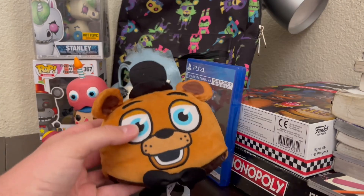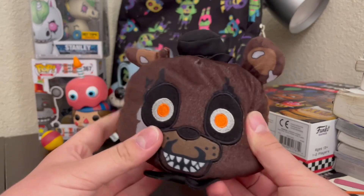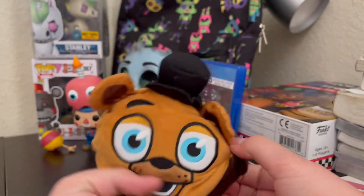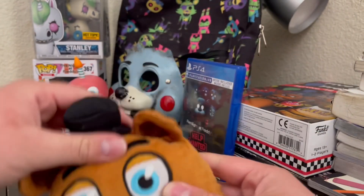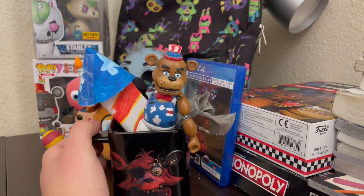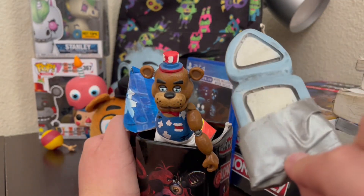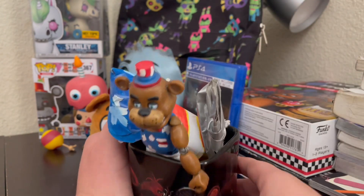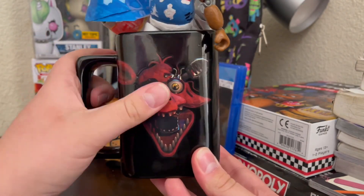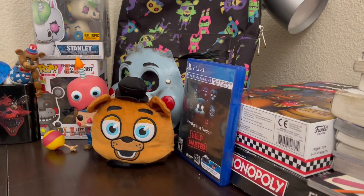Then I got this Five Nights at Freddy's reversible head — I got it for Christmas. I can switch from Nightmare Freddy to Normal Freddy; I like to keep it on Normal Freddy though. Then I got this Five Nights at Freddy's mug, but I'm keeping some of my old custom figures in there — Bootleg Toy Bonnie Mask, Spring Bonnie, Withered Foxy, Withered Freddy, and Withered Chica. Sadly, no Withered Bonnie.